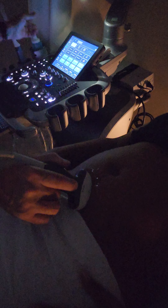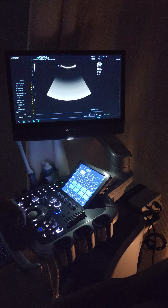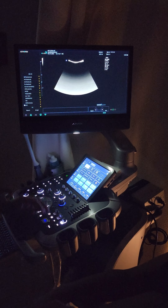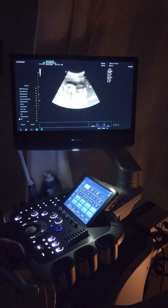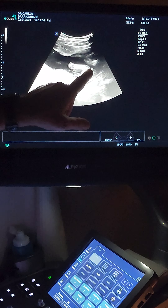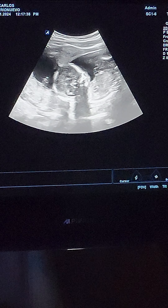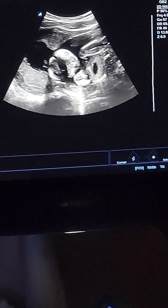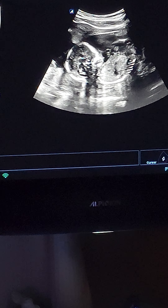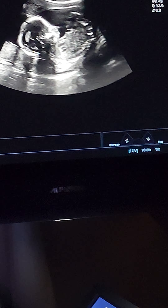Don't cover because I need to see this. See the elbow? It's a little baby. See the heartbeat? You see the face? It's moving.